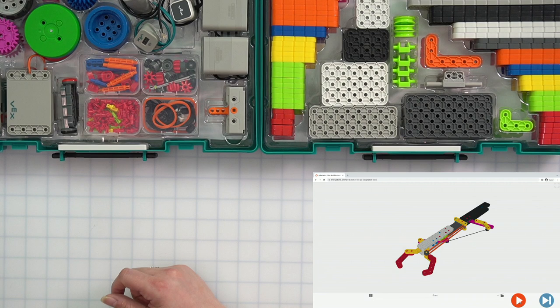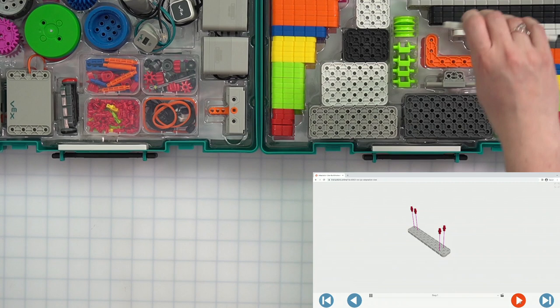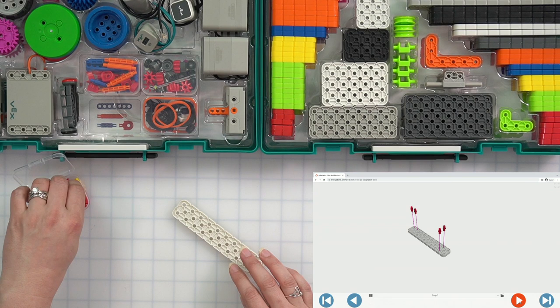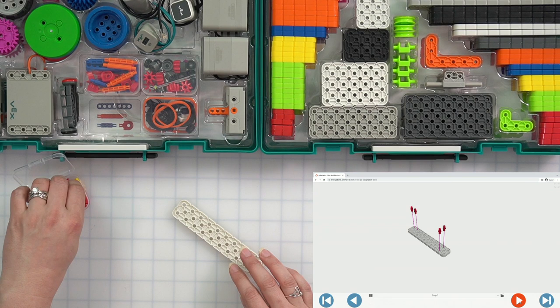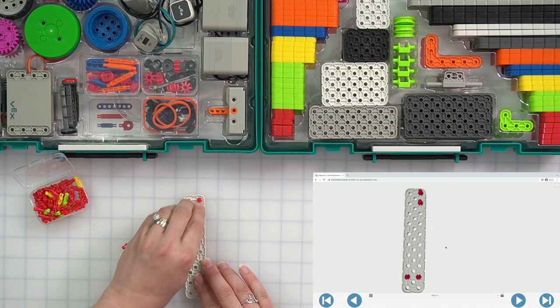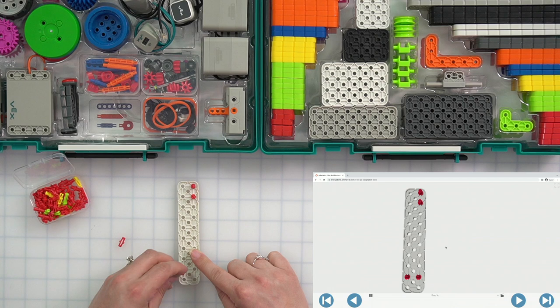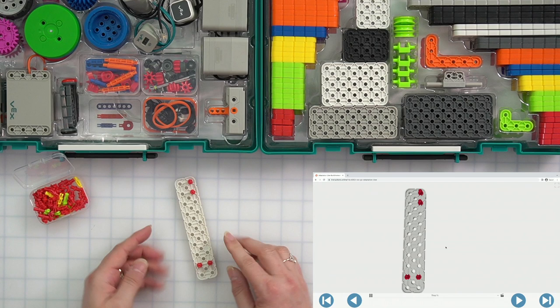Are we ready for step one? For step one, we are going to need one large white beam and four red pins. I'm just going to take out the jewel case with all the pins because we know we're going to use a bunch of them. We need two red pins in the top right corner of our white beam — one there and one there — and then two red pins one hole up from the bottom. So we're going to put one in there and one in there. My piece matches the build instructions and your piece should match this as well.